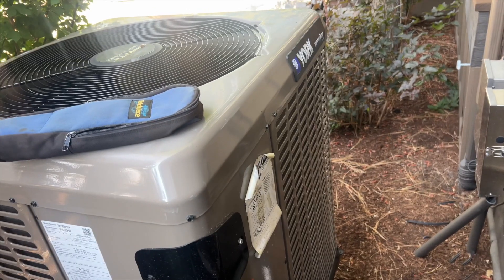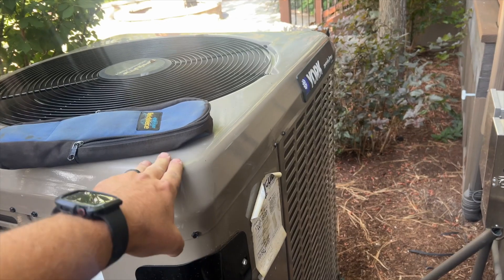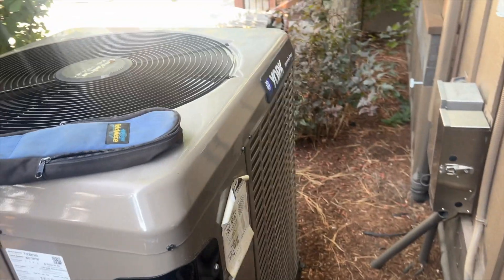As you saw, we're getting a high suction pressure. It was cycling in heat mode. This is a heat pump with a gas-fired furnace as an auxiliary heat — it's a York Affinity. So let's see what's going on with it.